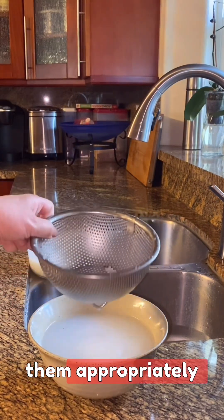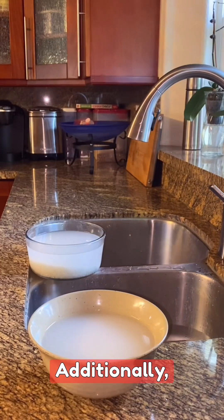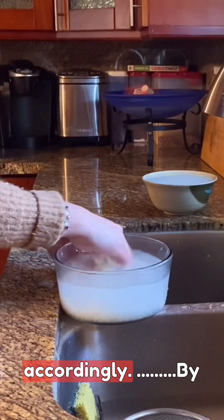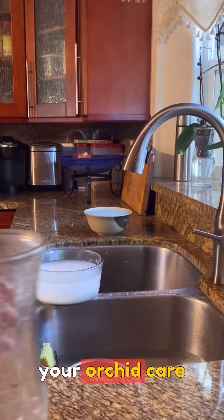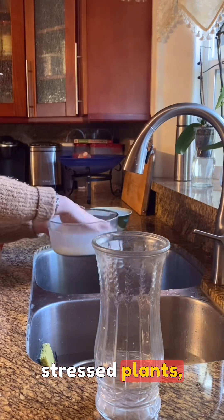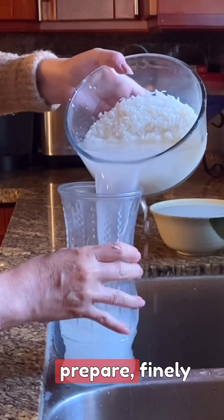When employing these remedies, it's crucial to dilute them appropriately to avoid any potential harm to your orchids. Additionally, closely monitor your orchids for any adverse reactions, adjusting your treatment accordingly. By incorporating ginger juice and rice water into your orchid care routine once to twice a month, you can stimulate growth, revitalize stressed plants, and enhance their overall health and vitality.